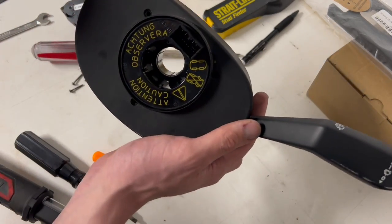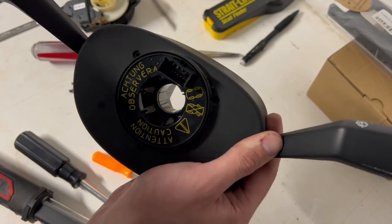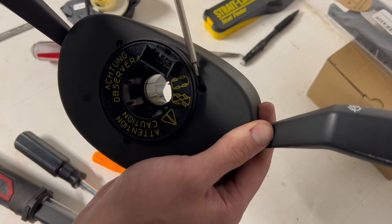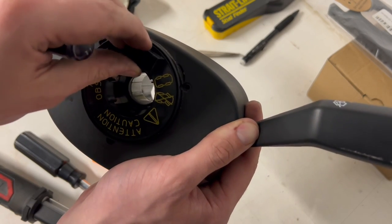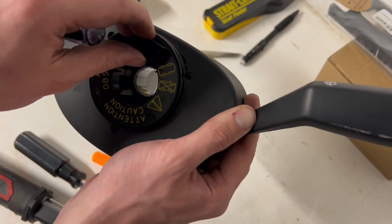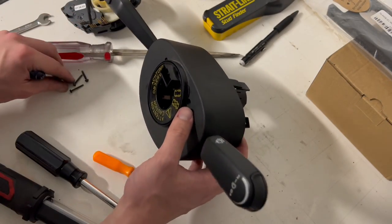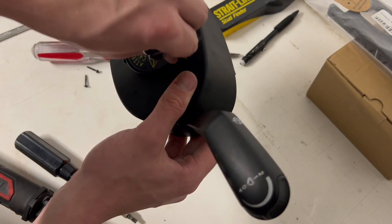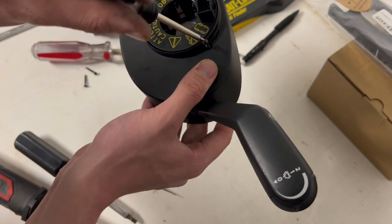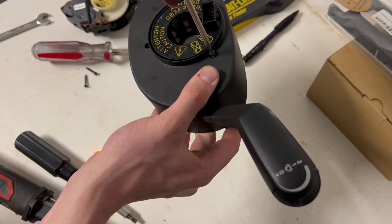Another thing to point out — there's a little yellow piece right there. You want to make sure you can see that through here; it should be lined up, so we're going to have to rotate things a little bit to make sure it lines up before putting it back in the car. For now, we just want to make sure we have our rotations correct so you don't do what I did and accidentally shred the clock spring when you turn the wheel.